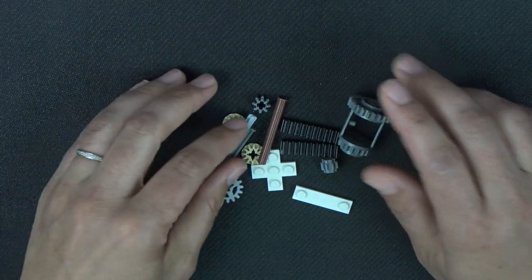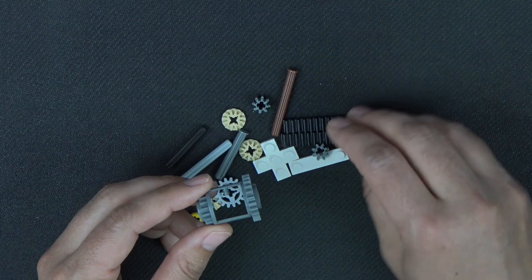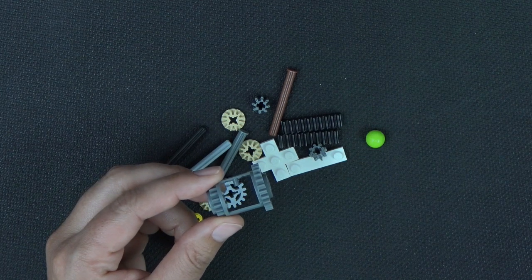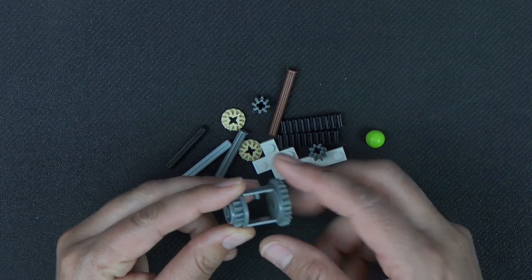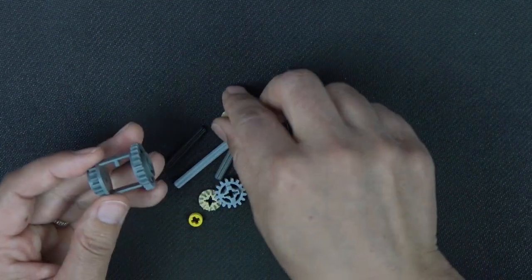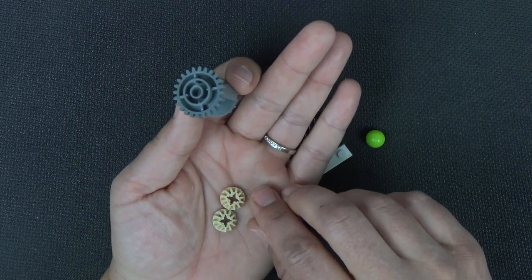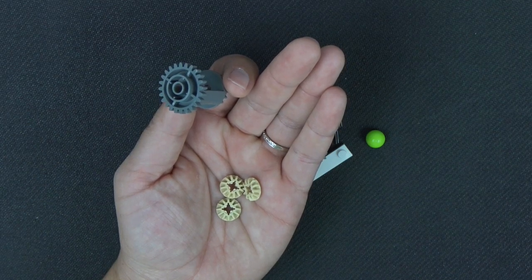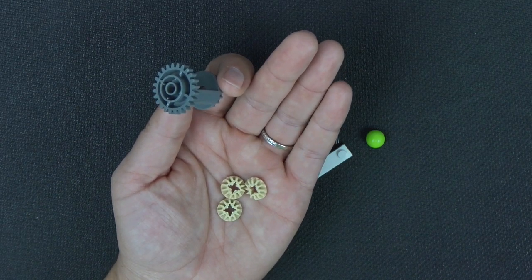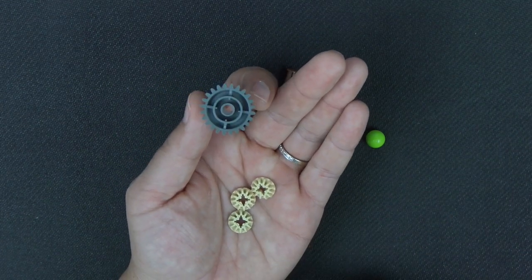In terms of the unusual pieces, here they are. The probably biggest one is the differential gear — part number 6573 — and it is 24 tooth on this side and 16 tooth on that side. It needs three bevel gears, part number 6589, so it's a 12 tooth bevel gear.